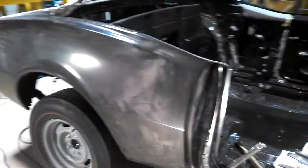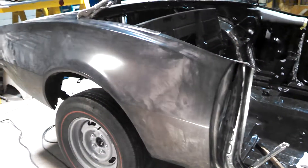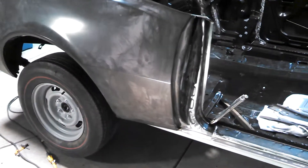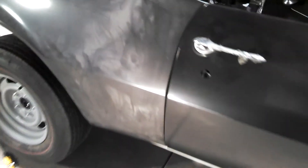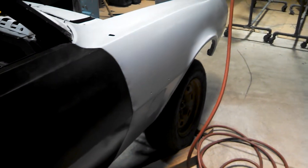Let me open up the door here and show you what we've got. It's all clamped in, all ready to go — looking sweet. We'll put the door stop in later on. It's probably got to go back just a touch. The gaps look real nice. Maybe the front door has got to go a little farther into the fender, but it's really close.